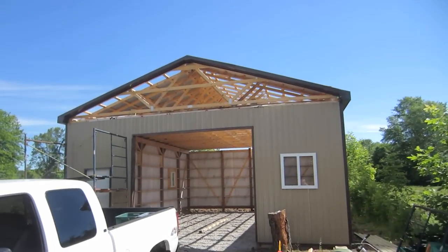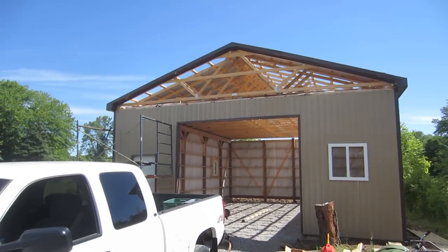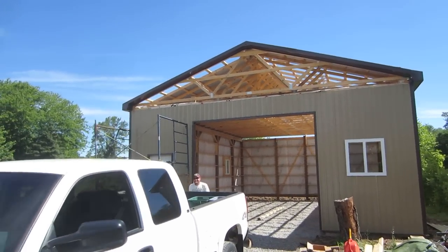It's a roof steel day. I had to run out this morning and they're already done one side. I'll show you guys how we do that.